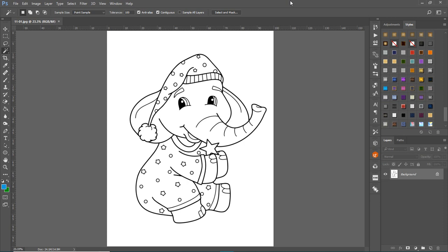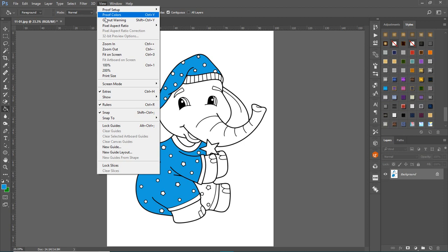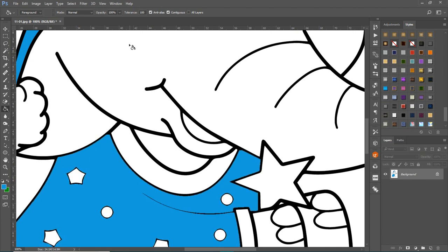I get a lot of questions about this. A lot of people say, well, can't you just go in and use the paint bucket and click in different areas? You can do that, but once you do, you can't really edit it if you want to add a shadow or anything. Plus you might get artifacts around it because it doesn't quite fill in properly.